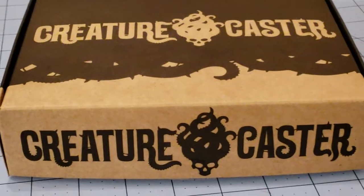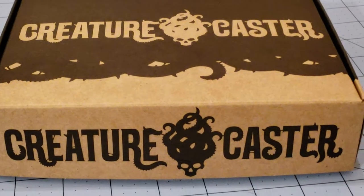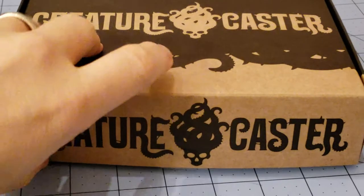This nondescript looking box holds what is their newest model, the Lord of Sorrows. Let's see just what I've gotten myself into this time.